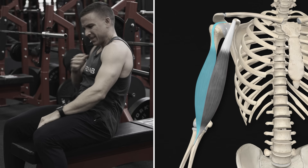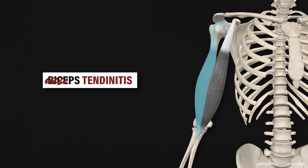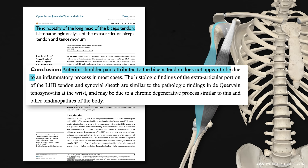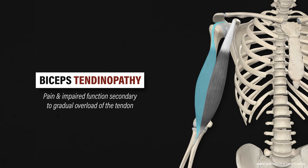Pain in the front of the shoulder is often attributed to the long head of the biceps tendon based on its location. This biceps tendon pain is typically called biceps tendonitis, but inflammation is likely not the primary driver of symptoms. For example, a paper by Strait et al. in 2015 states that anterior shoulder pain attributed to the biceps tendon does not appear to be due to an inflammatory process in most cases. Therefore, biceps tendinopathy is the preferred terminology, which refers to pain and impaired function secondary to gradual overload of the tendon.